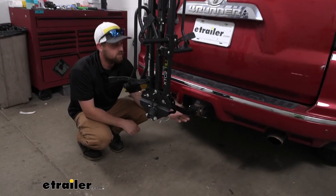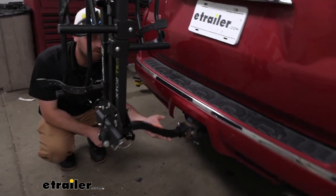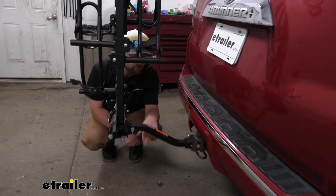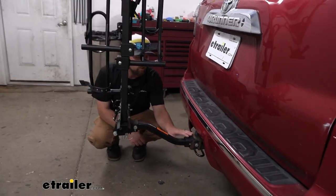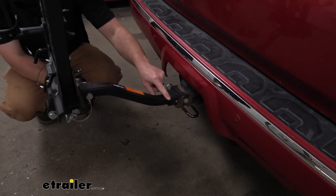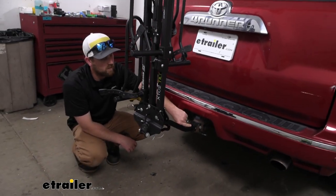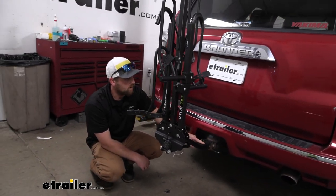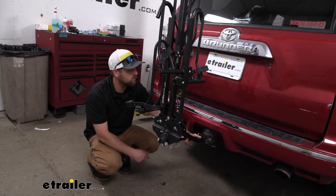The rack is going to have a rise in the shank, which is always a bonus — you get a little more ground clearance out of it. It's going to work with two-inch by two-inch receiver tube openings like we have here today on our Toyota, but it also works with the smaller inch-and-a-quarter by inch-and-a-quarter class tube hitches as well. So if you have another vehicle in the household, chances are good it'll work with it.